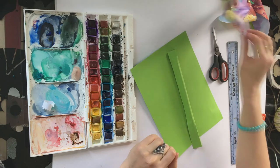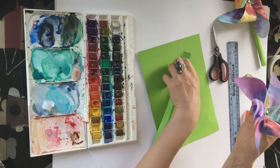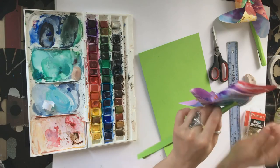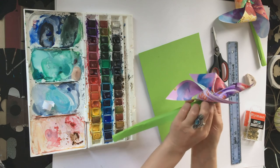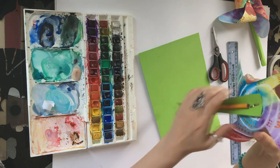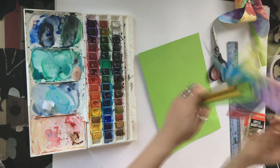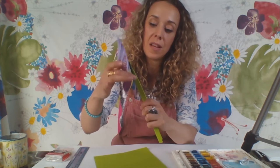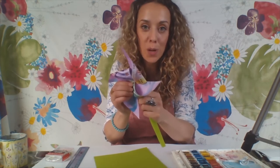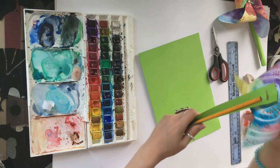Lastly, take your pinwheel and thread the paper fastener through the hole in the stem, then fold the legs at the back. Don't put it too tightly because your pinwheel needs a little bit of space between the stem and the wheel to be able to turn. If it's too tight it won't spin, so wriggle it a bit to loosen it up — but don't be too rough — just enough so it can turn freely.